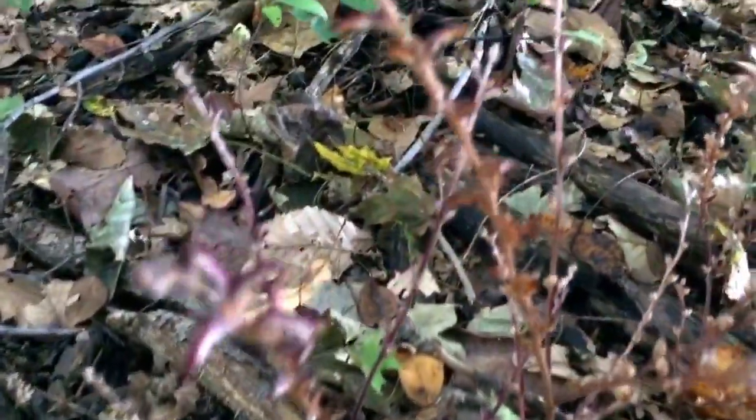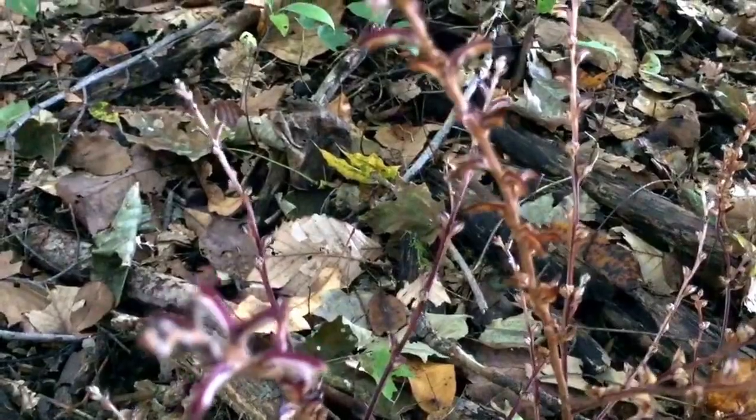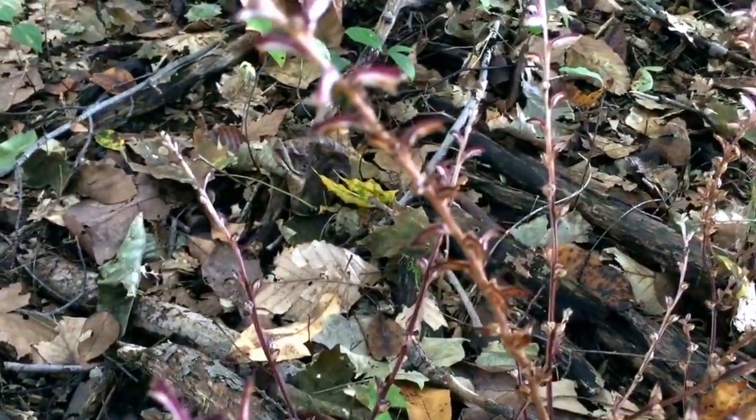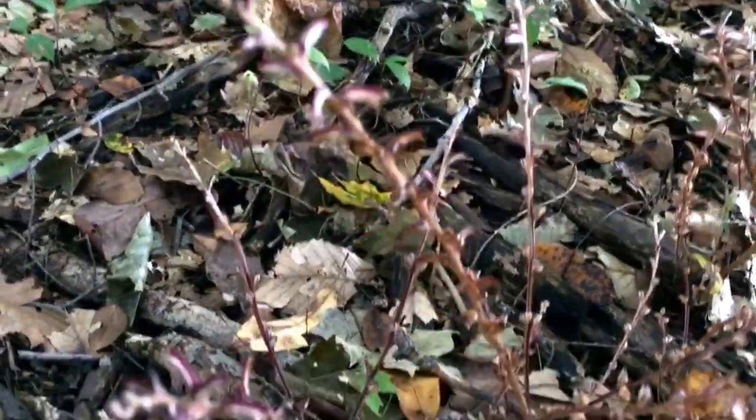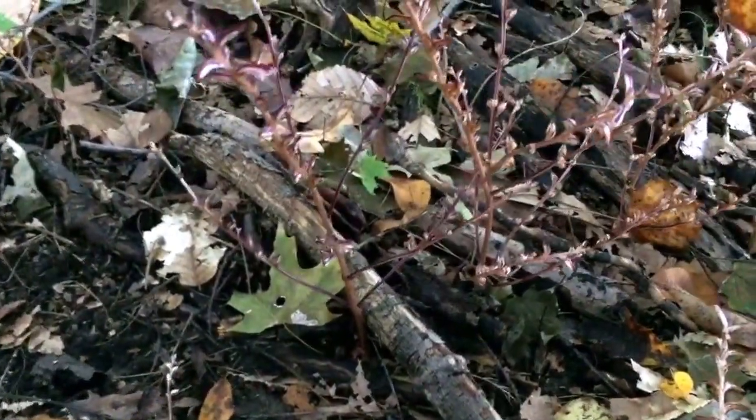So these are the beech drops here, kind of a purplish, pinkish type plant. You'll see it, of course, around beech trees. This plant produces no chlorophyll as it parasitizes or lives in symbiosis with the beech tree roots.